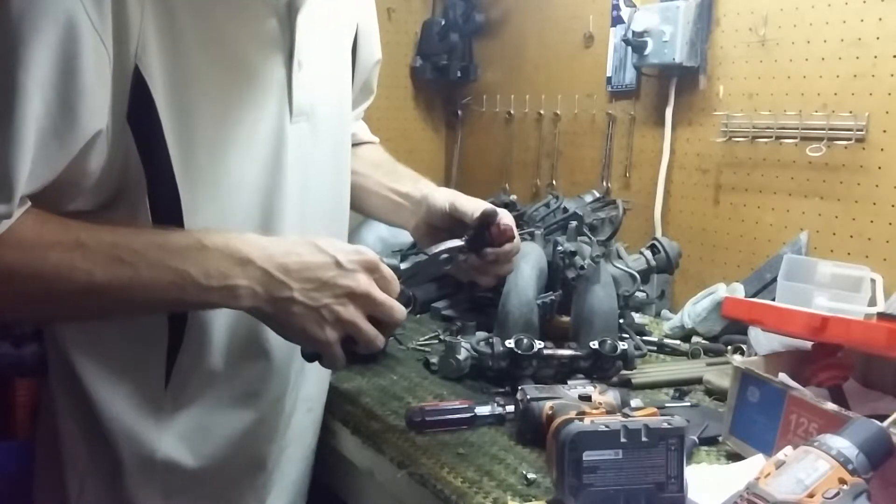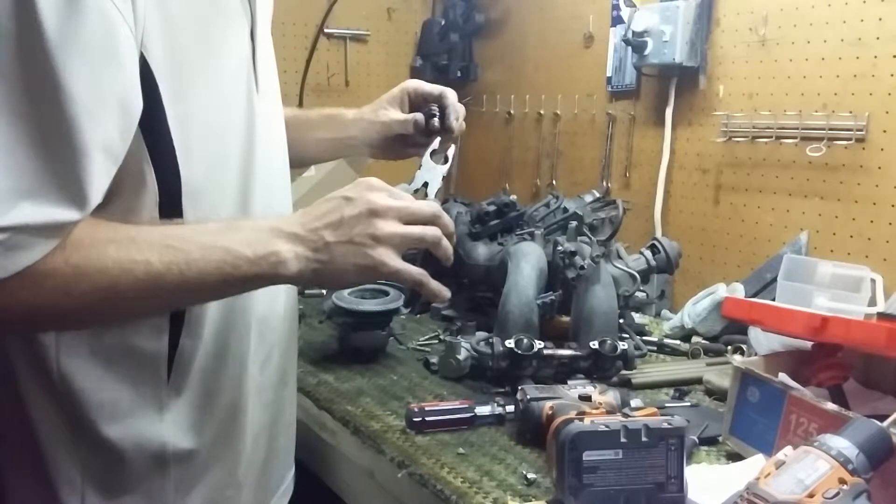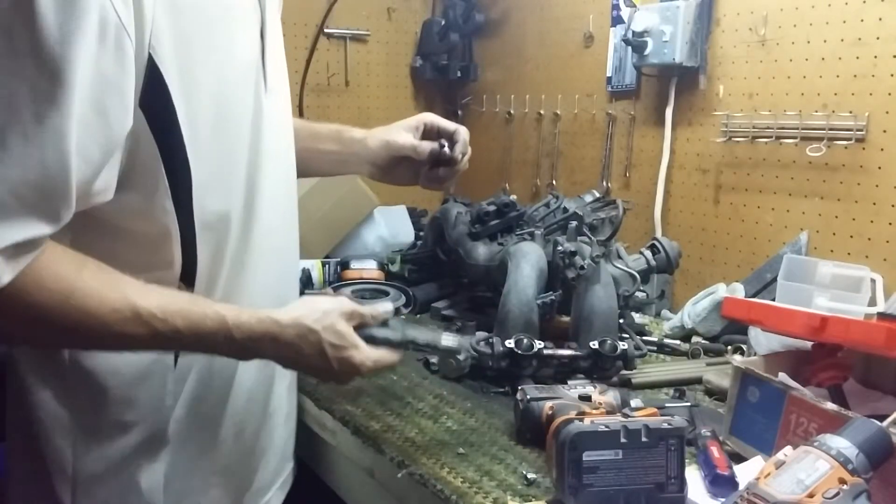First thing I do is pinch this little o-ring and break it off — it goes in the garbage. Deutsche Works will give you new ones.